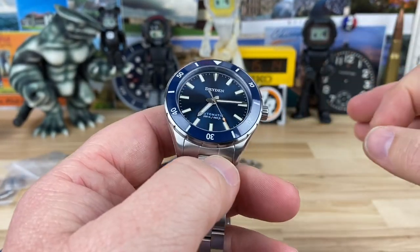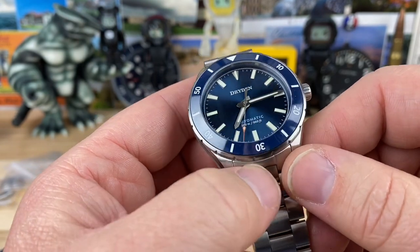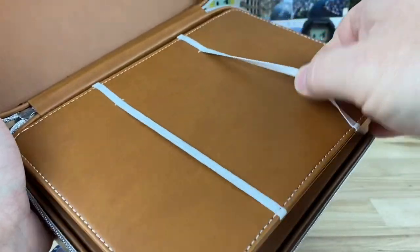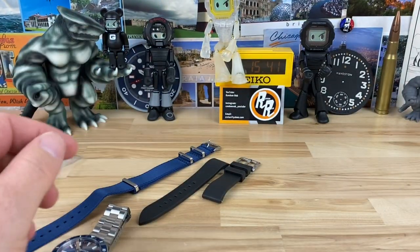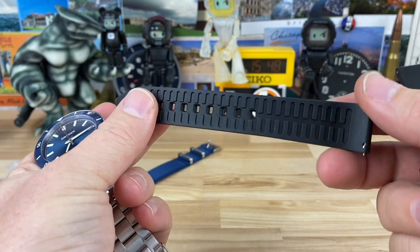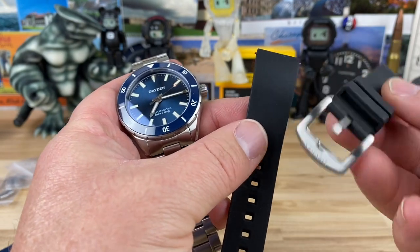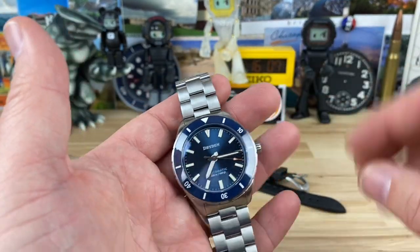That's my sweet spot — $500 or less is where I really like to explore, and this one definitely holds its ground in that category. It also comes with a travel pouch — you can put two watches in there, and it's a nice pouch for travel. He also sent over an FKM strap, which is another option you can buy with the watch. I highly suggest doing so because I absolutely love FKM or vulcanized rubber straps. Highly recommend getting the full kit — get the bracelet, get the FKM, get everything.